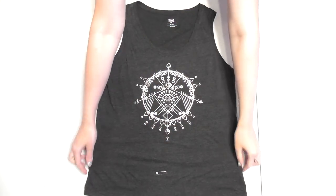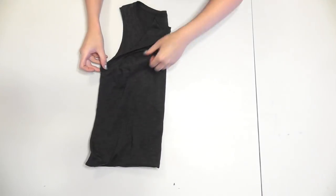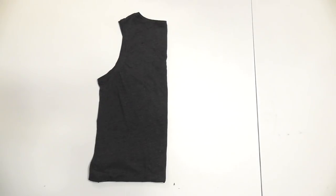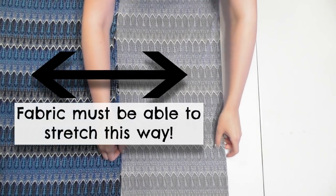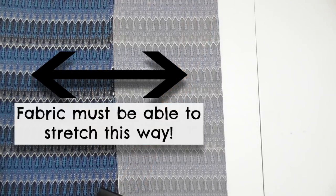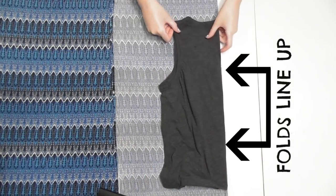Fold the portion below the pin up out of the way, then fold the top in half down the center. Fold a portion of fabric over, making sure it can stretch in the direction the arrows are going so the romper will stretch around you once it's done, and pin the tank top onto the fold of the fabric.